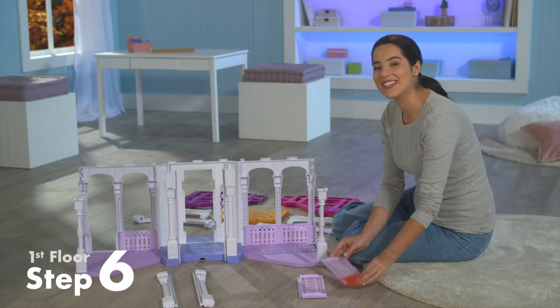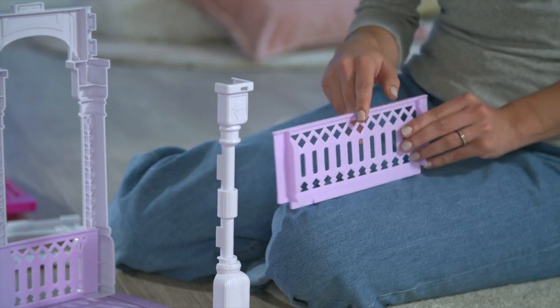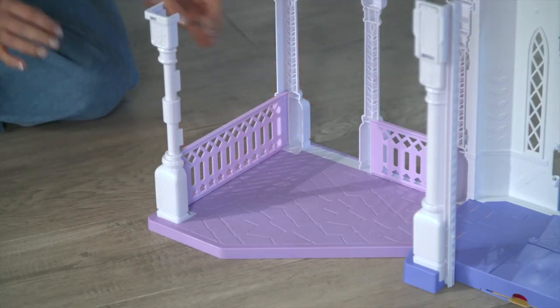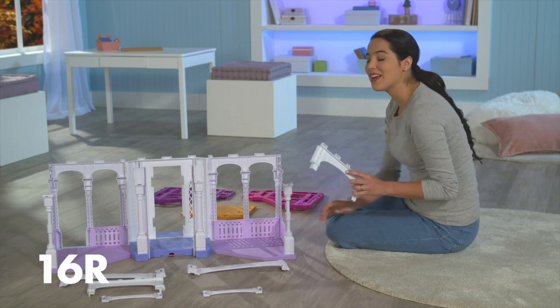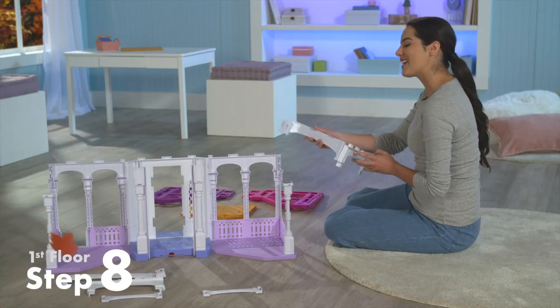Now we're going to put the railings on the sides of the base. The flaps should face the south side. The ribbed edge goes inside the slot. There are three pairs of arches. We're going to start on the right, so grab 16R and 14R and connect them together. Then connect them to the castle.